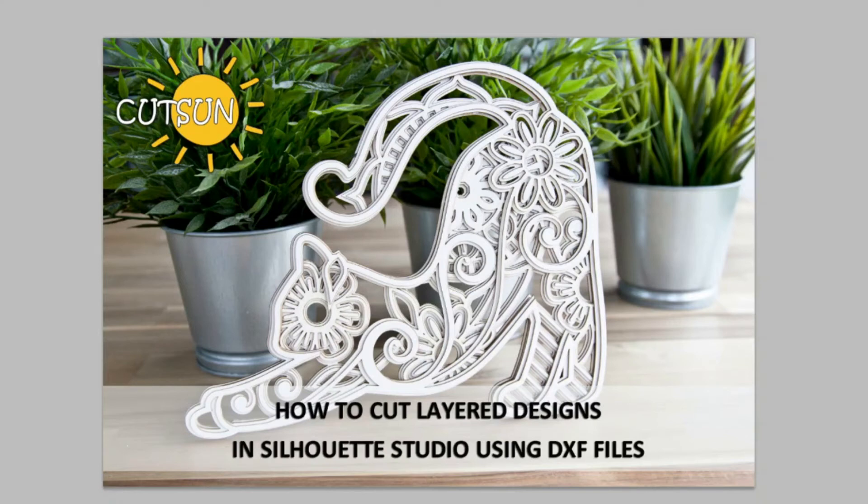Hi guys! Welcome to my YouTube channel. My name is Paulina. I'm a designer and I make vector cutting files that you can use with your cutting machine like Silhouette, Cricut, or a laser cutter — any type of cutting machine that works with EPS, DXF, or SVG file formats.